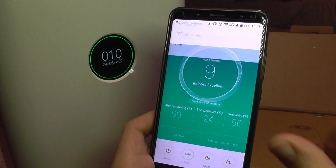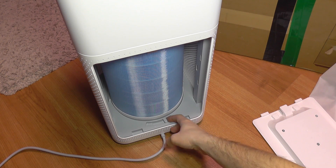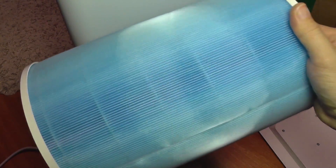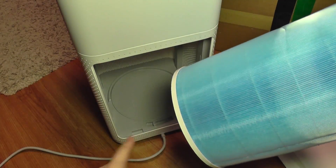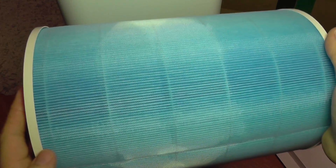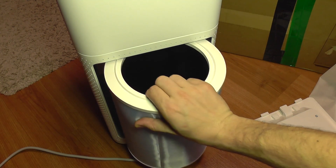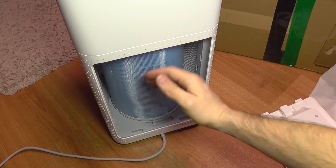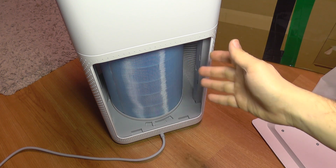On the rear of the filter there is an access hatch you can remove. Inside is the filtering cartridge — there are several types, including normal and antibacterial ones. They use an RFID chip which tells the machine what filter type is installed and how long it has been used. There is no way to trick the machine — if you don't use a genuine new filter it will not work, which protects your health.